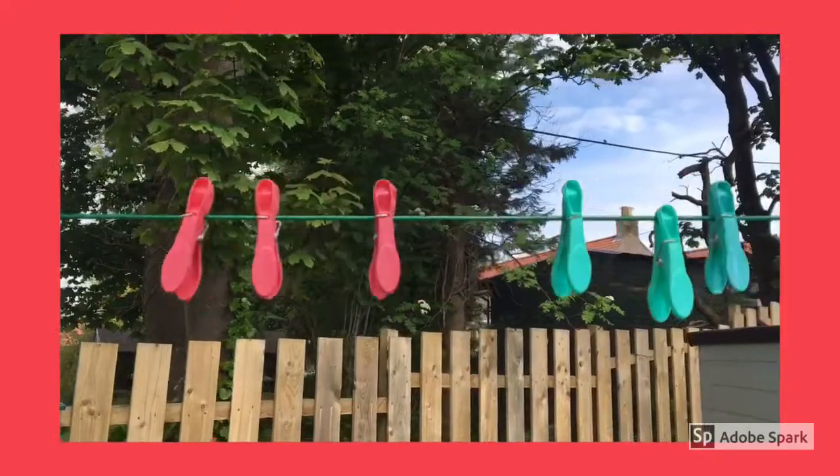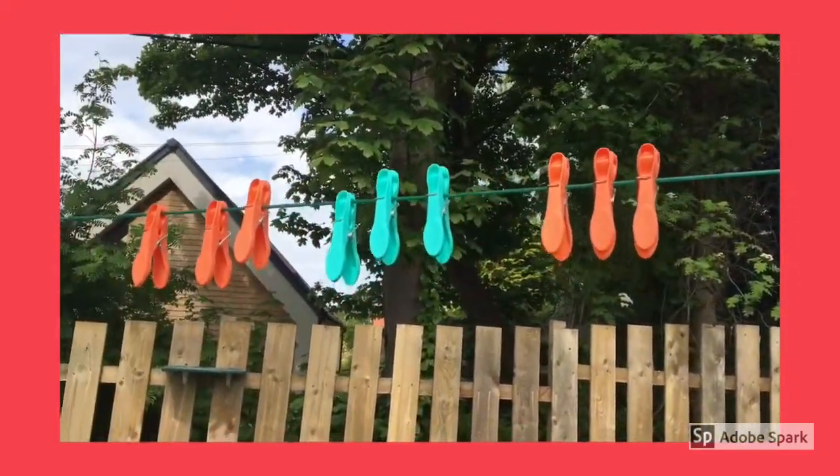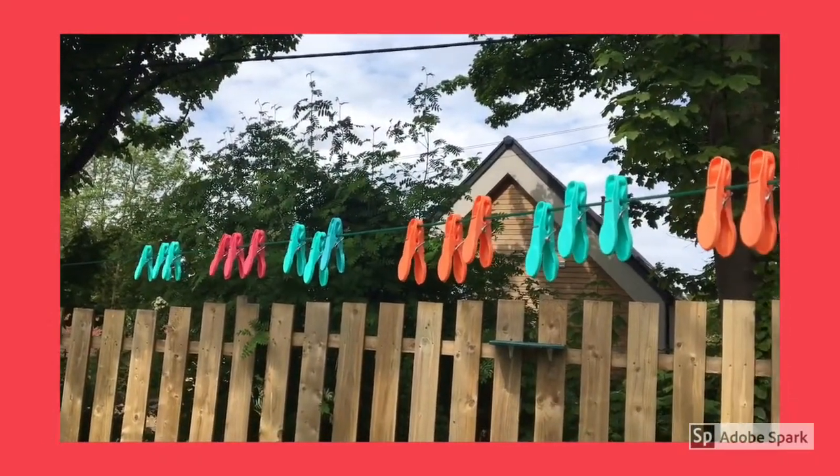Another easy way to do it: these are just closed pegs on the line, and I've organized them into groups of three to make a pattern with the different colors. Then you can practice counting them.